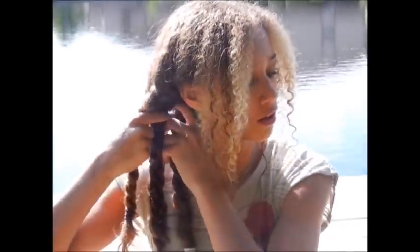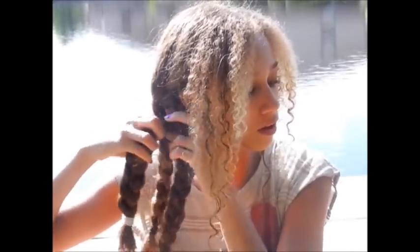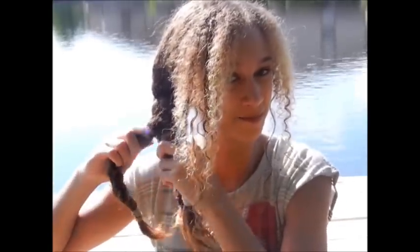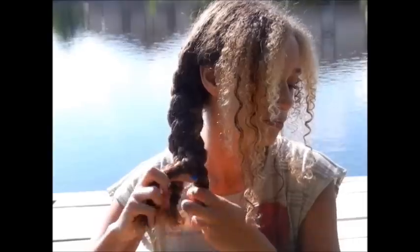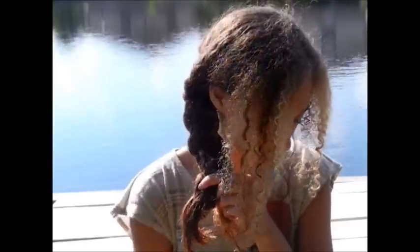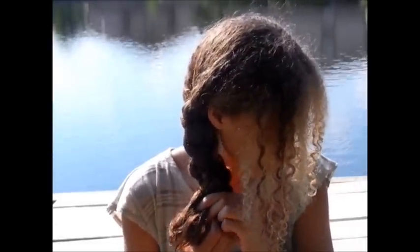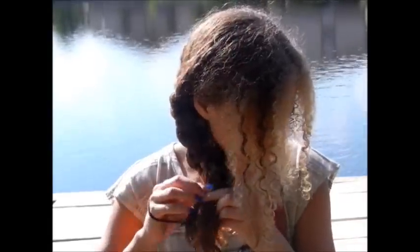You're going to take all three braids and braid them together into one super braid — yep, that's what we're going to call it, a super braid. Braid your super braid all the way down to the bottom. Once you get there, take all three of the hair ties out, and on the third hair tie you take out, use it to tie off the bottom of the super braid.